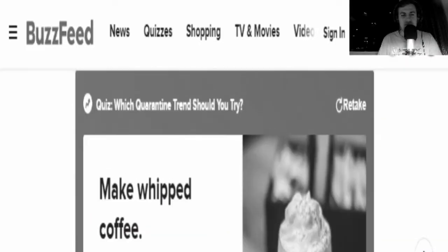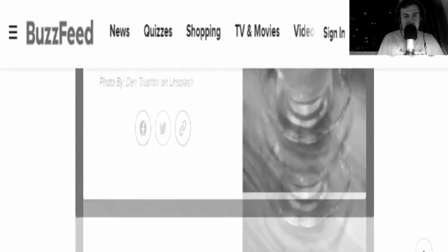Today we're doing a follow-up to a video — this is the first follow-up we've done so far. Many moons ago we took a BuzzFeed quiz to decide which quarantine trend we should try. We're gonna get creative — we're gonna make a whipped coffee. So today we decided to take on the challenge and make our very own DIY whipped coffee.